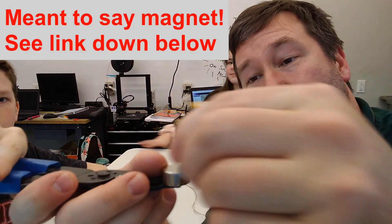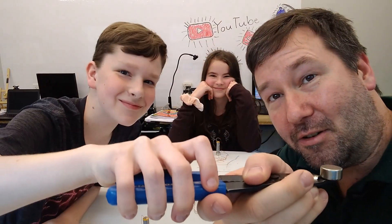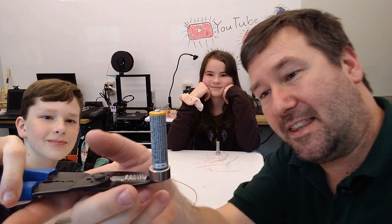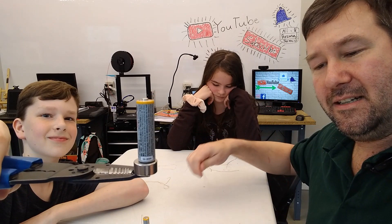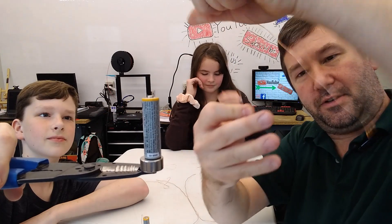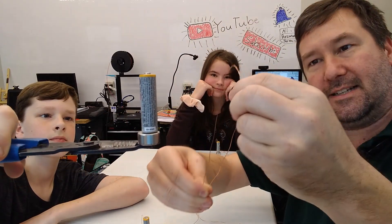For our experiment, we're using the same batteries that we have been using. We have a trusty holder for our video, a basic AA magnet, and we're just going to stick it on there like that. And then we're going to get a piece of copper wire — some fairly small copper wire works best. And what you want to do is fold that wire in half.